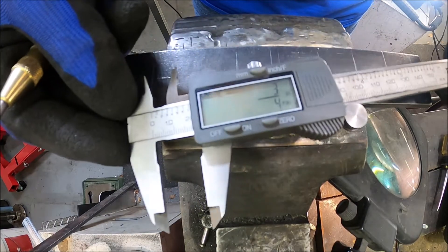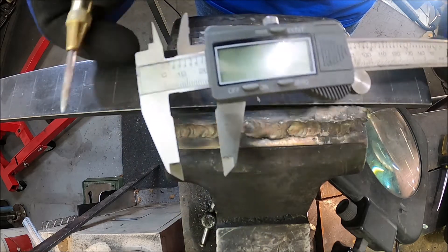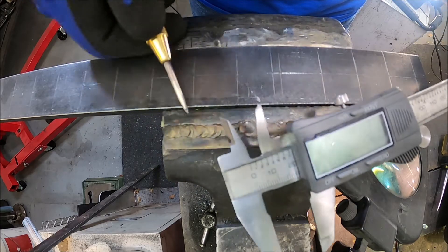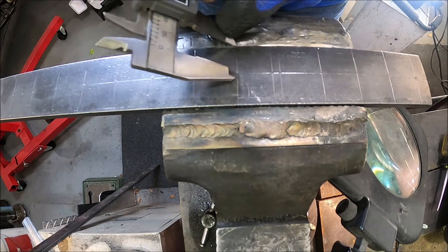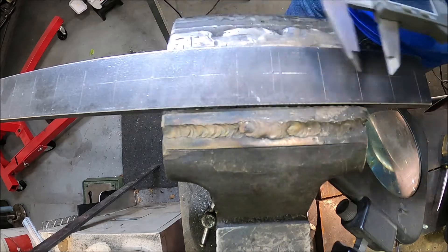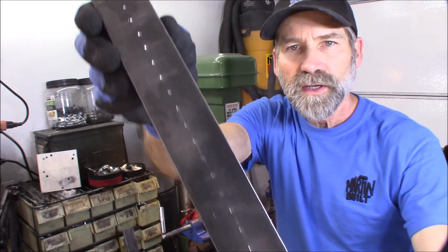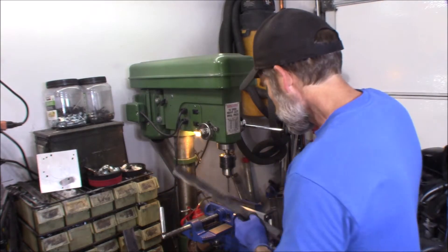By the way, what I used to make the line right down the middle here — I used my dial caliper. I set it up at three quarters of an inch, which is half the distance here, and just laying it on here and dragging it down. It will scribe a line there for you. It's a very handy tool. Okay, I got everything center punched right there. Now take it over to the drill press and start drilling holes.